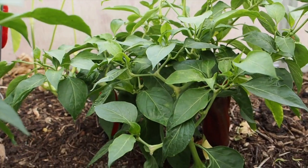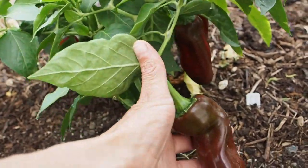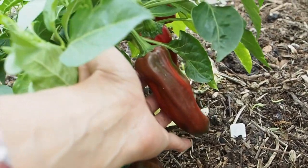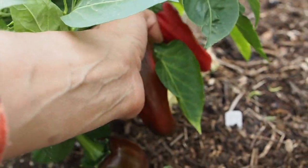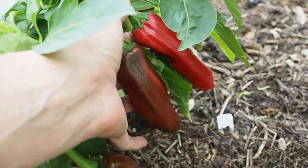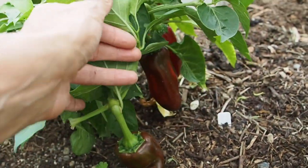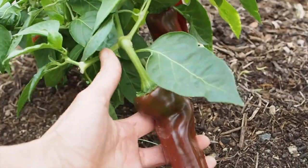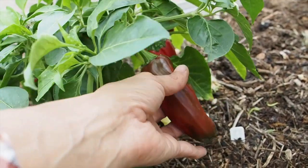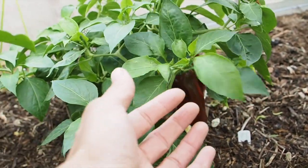This little guy back here is the Bulldog Paprika and we've got some that are finally starting to turn ripe. I haven't harvested any of these yet but it seems to be ripening to a pretty deep dark red. I wanted to use these for a pepper powder, so as soon as I get some more ripe ones I'm going to start harvesting, drying them, and turning them into powder. They seem to be really thick walled so they're taking a while to ripen, but they should make a really nice powder.